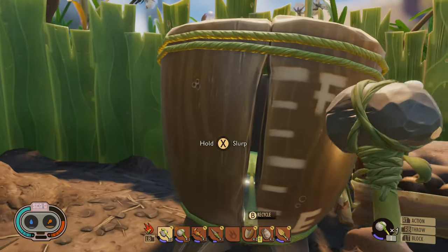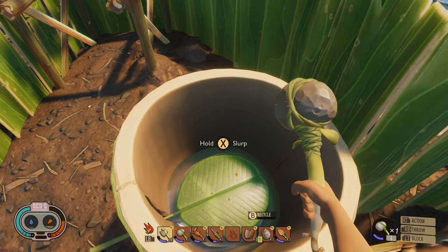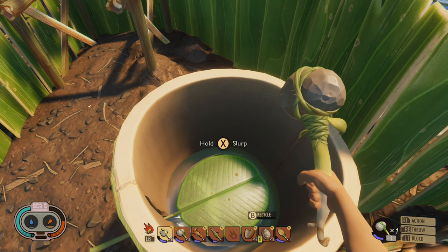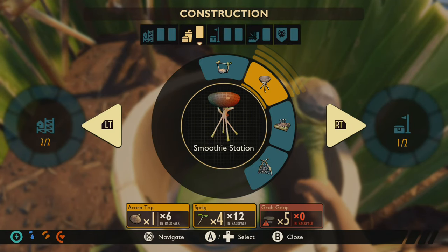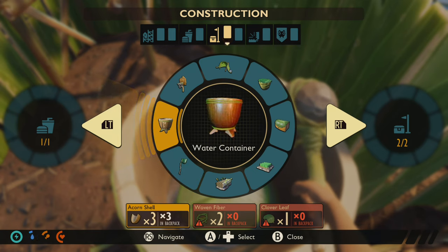It's worth mentioning that we have this water collector, and this is where you can store water if you don't want to have to go out into the wilderness to get water. You can see how you build that here. The water container is very easy — you just need the acorn shells and a lot of common stuff.